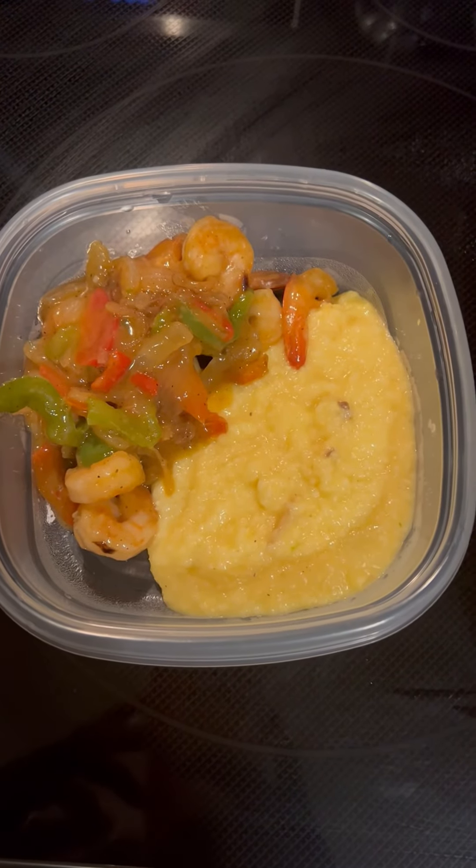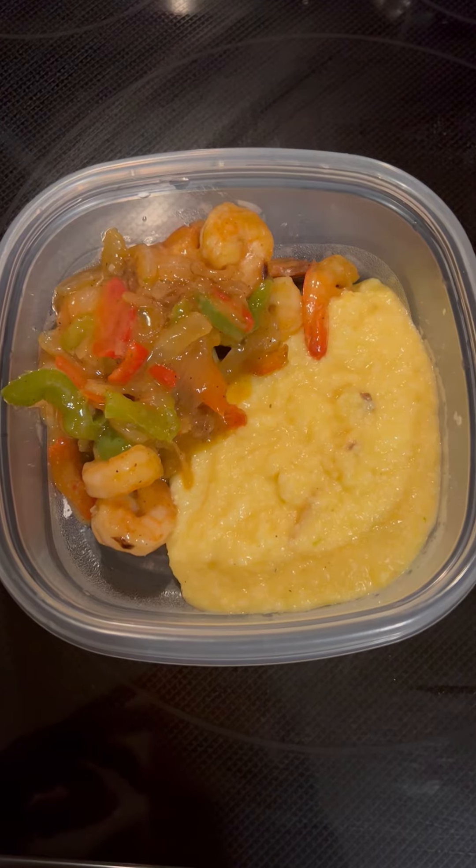All right, that was good! I didn't eat all the shrimp and vegetables out of the grits, so I'll save these grits for tomorrow because I have some shrimp and vegetables left. What are y'all having for dinner on this Tuesday evening? Leftovers will be tomorrow's lunch.